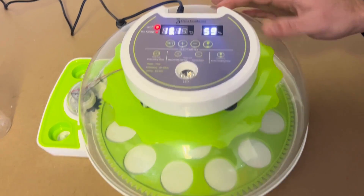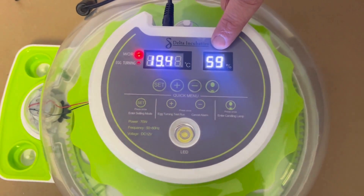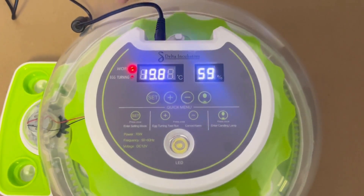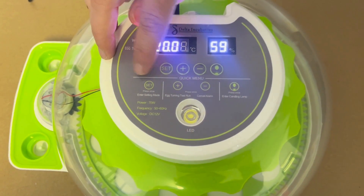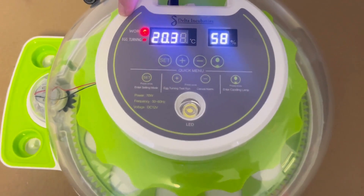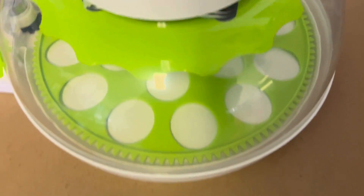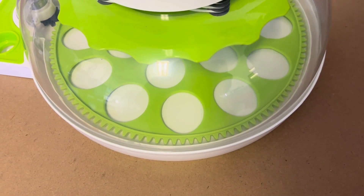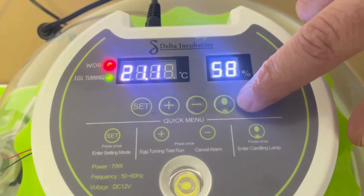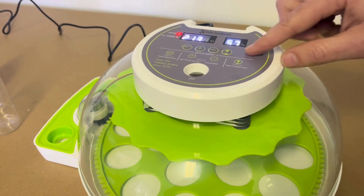After you've turned on your machine, what you'll see is firstly the temperature — that's the actual temperature inside the machine — and the humidity inside the machine. It also comes with a built-in candler. The set button is to set the temperature. The plus button is to simulate turning; if you press that, you'll see the egg turner in operation. The minus button is to kill an alarm, and the last button is the egg candling button.